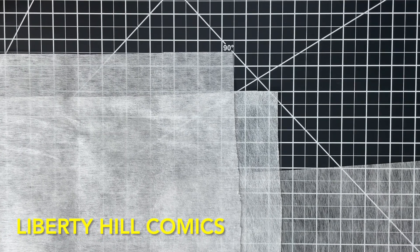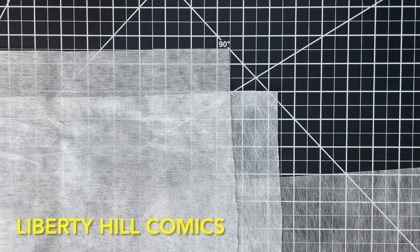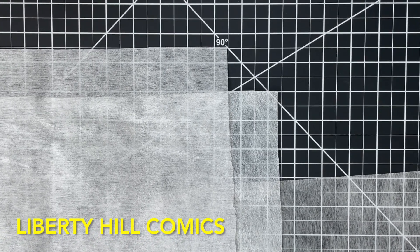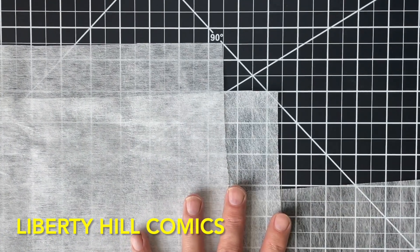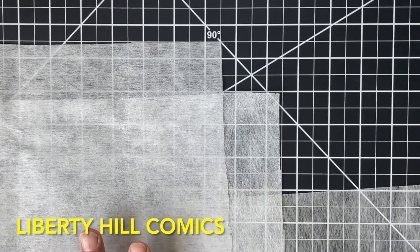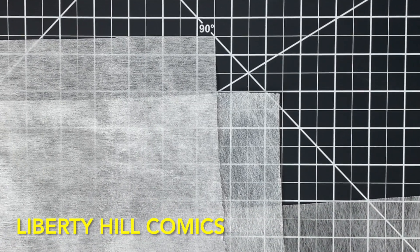I've gotten some requests from viewers about this topic, so today I want to talk about a product we use a lot during comic book conservation — Reemay, and other forms of non-woven polyester fabrics, and I have some examples here. What it is, why it is, where you can get it, a little bit about how best to use it.